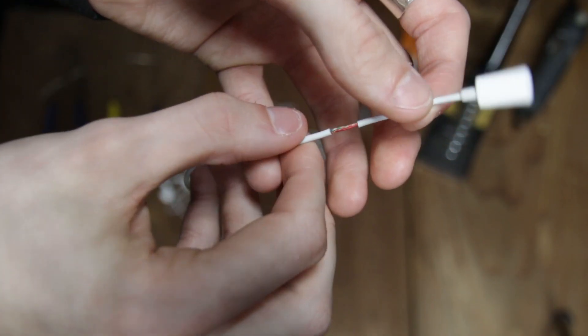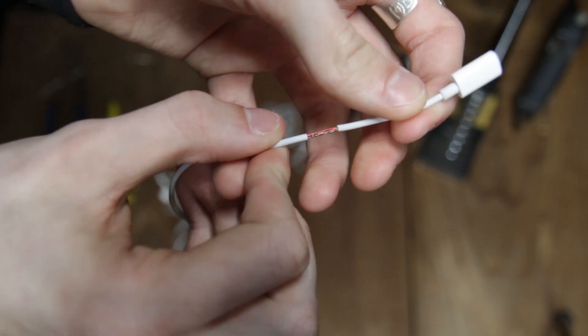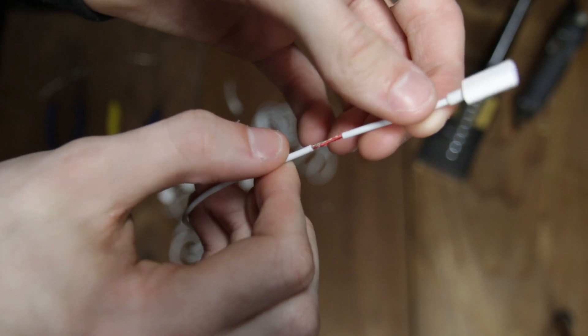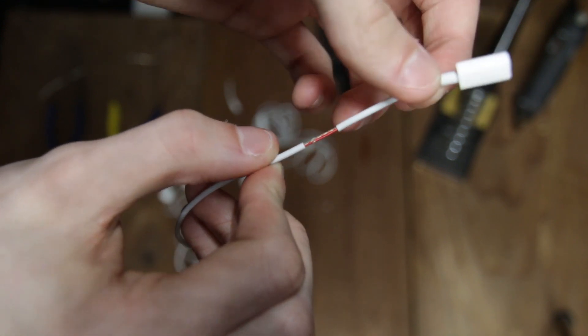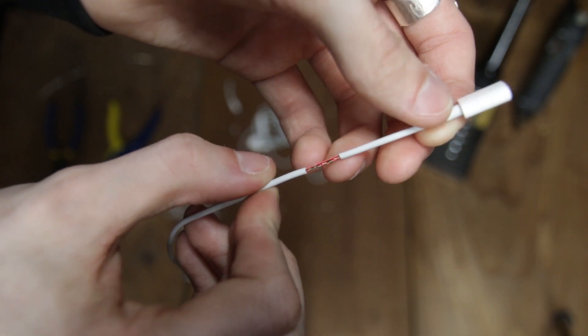Alright, so I've cut out a little section here so you can kind of see. It looks like there's a green wire and also a red wire, or rather two of each. So I'm going to try and get them separated because the only way I want to be able to solder the correct ones together is to separate them all.